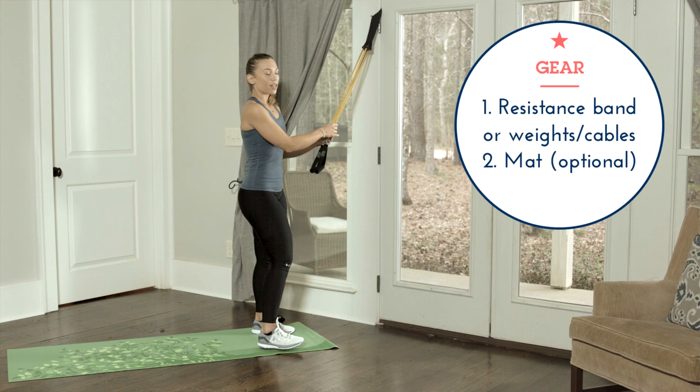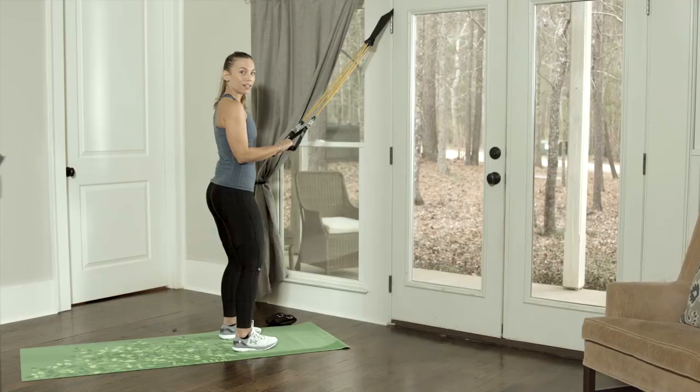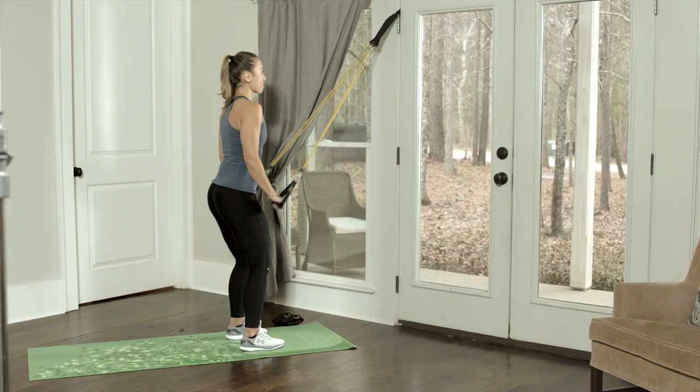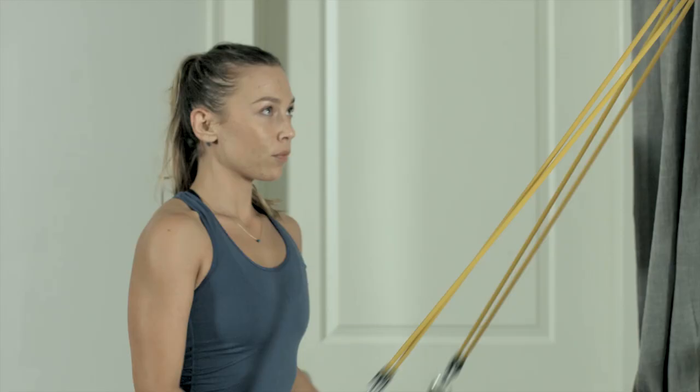We're going to start with the triceps. We're going to grab our resistance bands with the elbows pinned in and the palms facing down. Nice, soft stance. You're going to press straight down, give it a nice squeeze, a nice contraction, and we are going to be doing 15 reps.